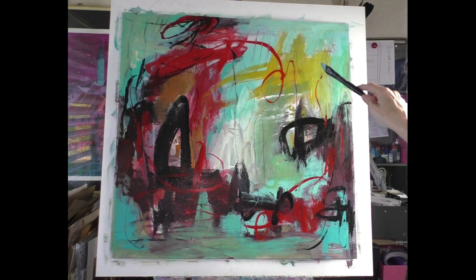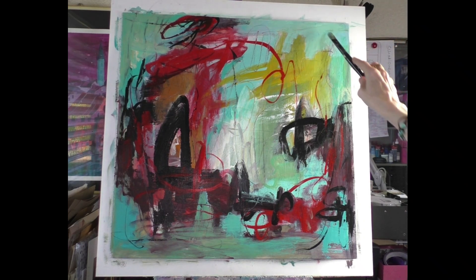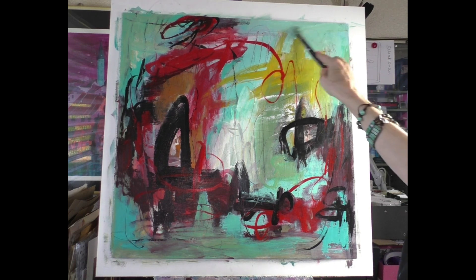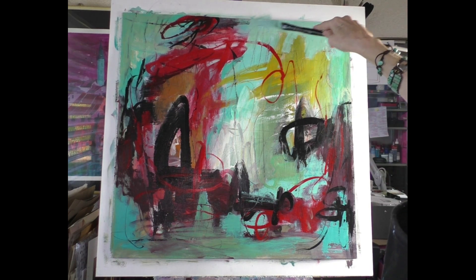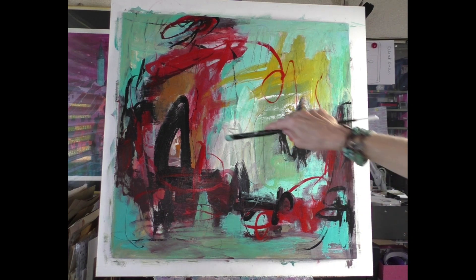I don't like when the paper shines through — I love it when my paper is totally painted. That's mine. A little bit in here.